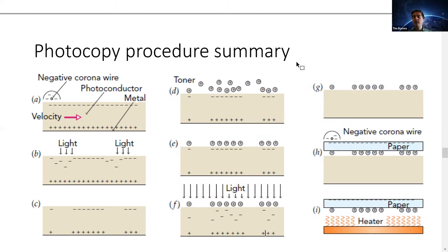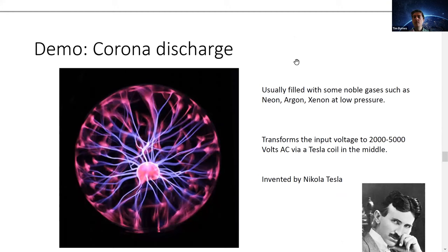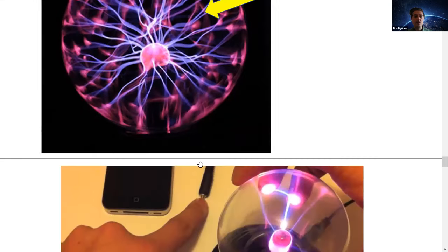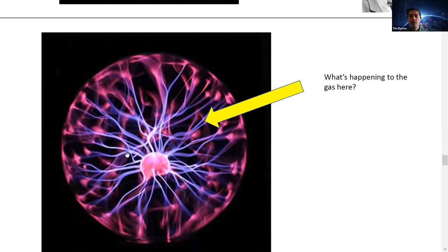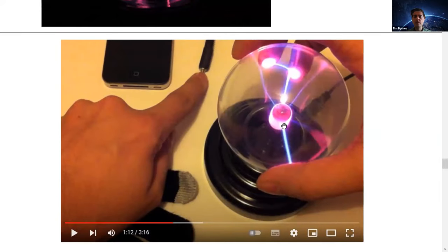Basically what the corona wire does is generate a plasma. The plasma is ionized air — it has electrons inside it, forming a soup of ions and electrons. A plasma ball is a more visual way to see what's happening in a corona wire. It generates plasma in the region around the central contact in the middle, and we see filaments spreading from the middle to the edges of the glass.